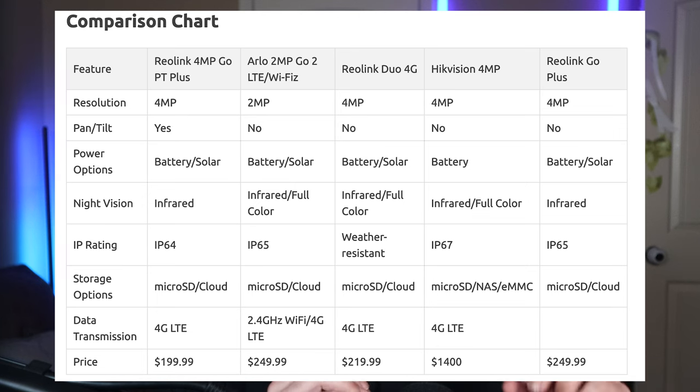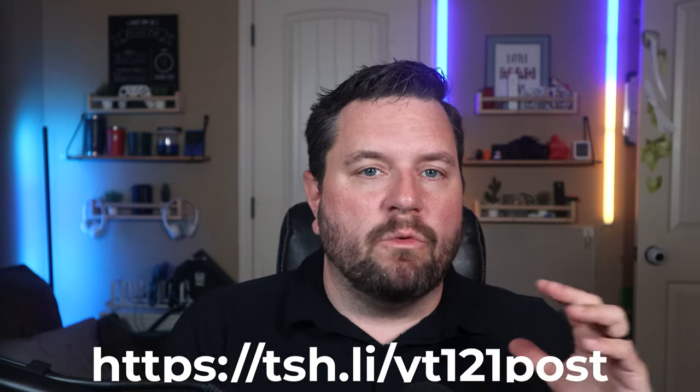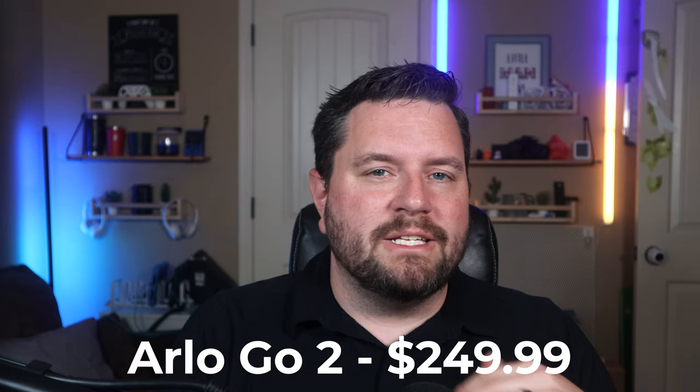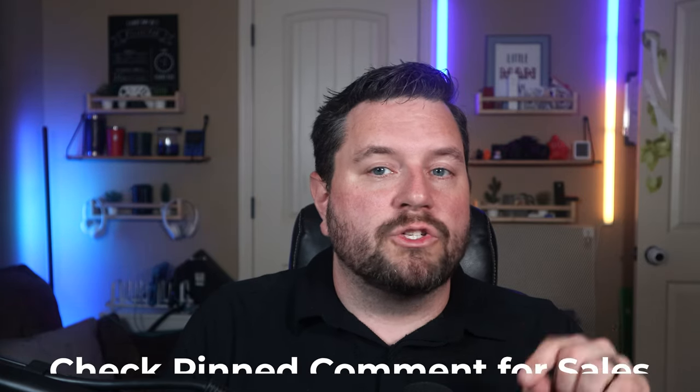Before wrapping up, let's talk about price. This 4G camera clocks in at $249.99 US, which is a bit on the steep side compared to other pan-tilt cameras like the S340, but most cameras with a 4G radio are more expensive than their Wi-Fi counterparts. A comparison table is available at the channel's website. Reolink cameras range from about $200 to $240, and the Arlo camera — which isn't even a pan-tilt — is the same price. So compared to other 4G cameras, this one is quite competitive. There's currently a sale price around $219, and any updated sale prices will be posted in the video comments.